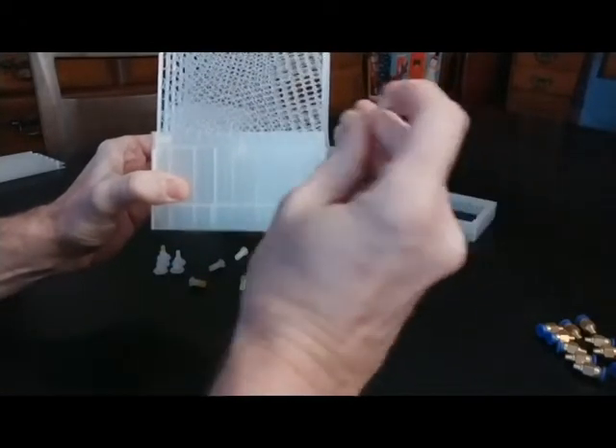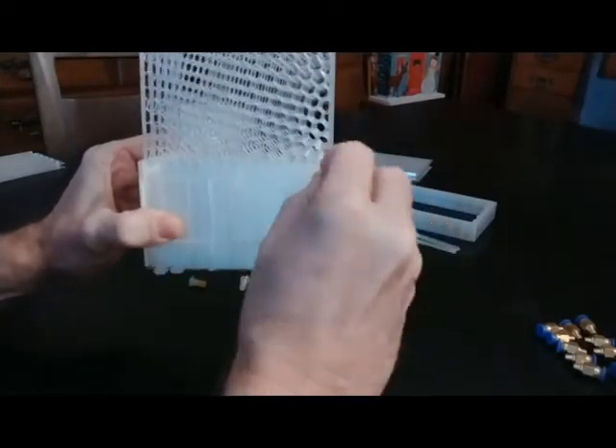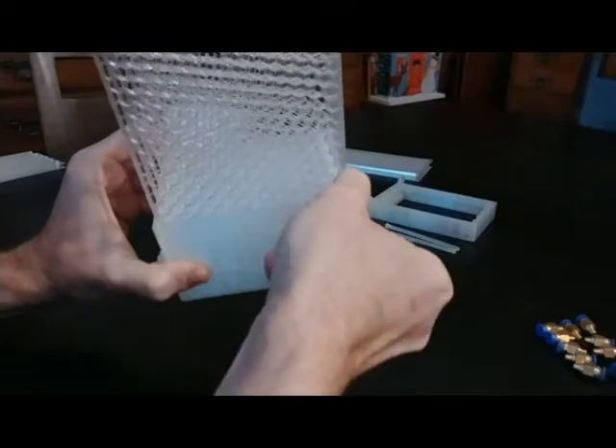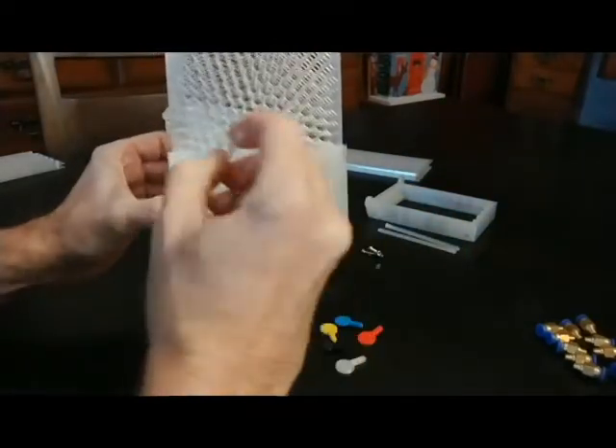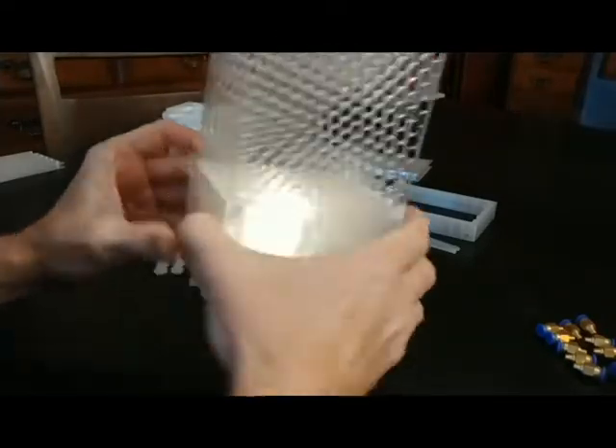There's a little bit of threading on the end of these pegs to give them a little extra firm hold in place, and later we'll grab a pair of pliers and twist that a little. I'm just going to get it into place and make sure it goes all the way through. We've got these held in place.